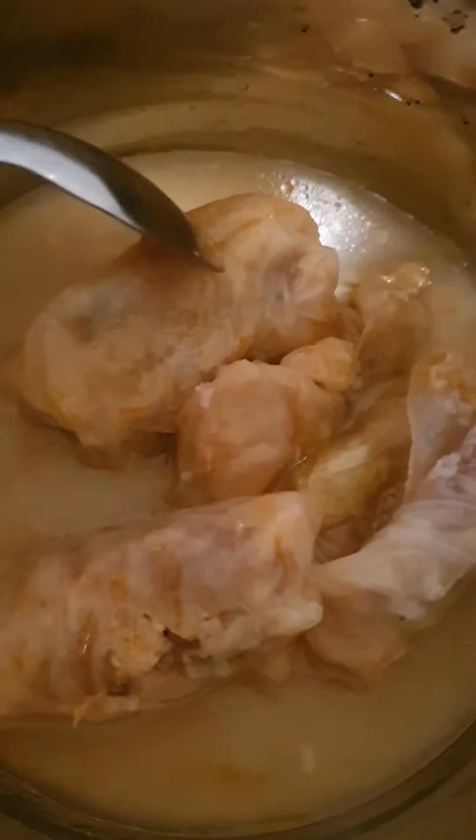And let the cabbage rolls heat up. This is a cabbage roll, this is a cabbage roll, and this is just the excess cabbage. Let it heat up on a very very low heat.